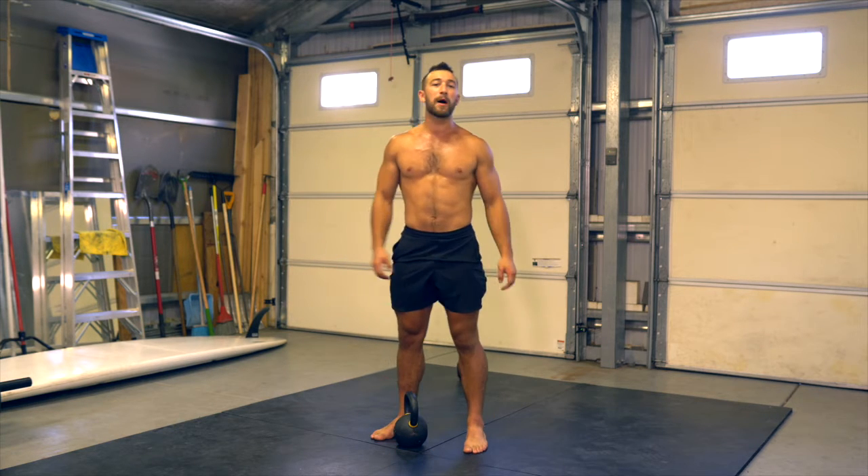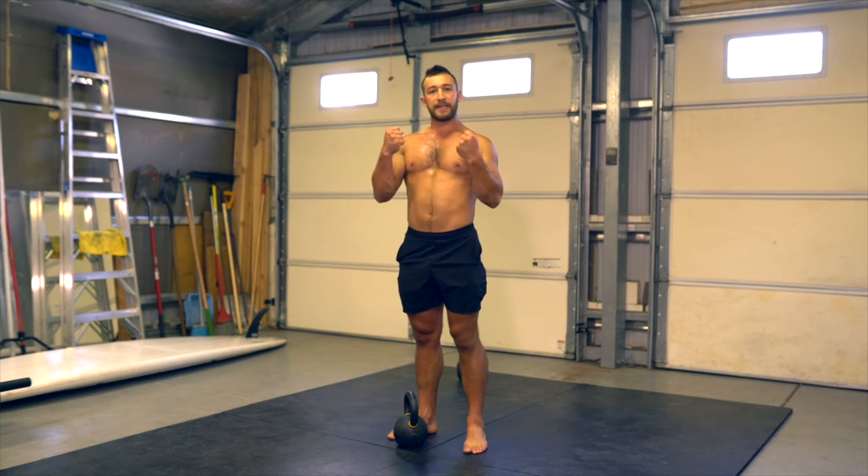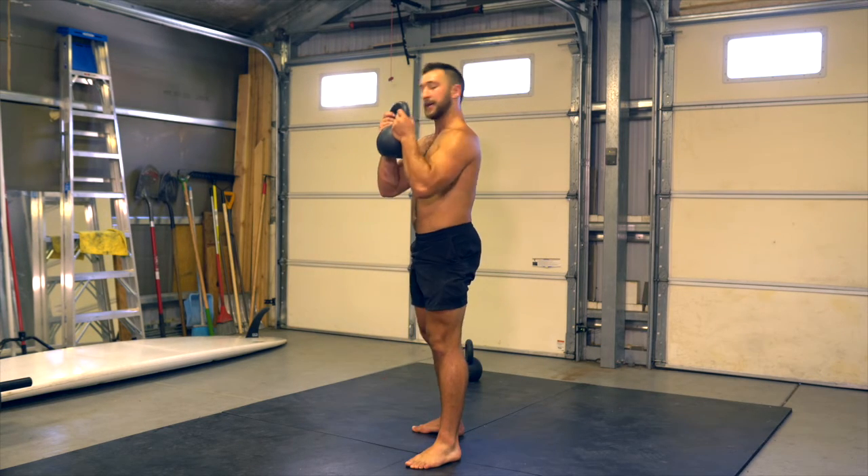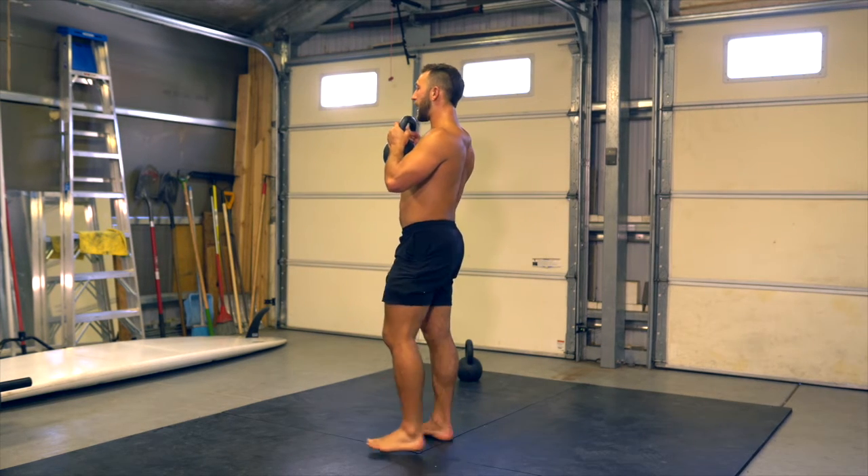Up next, we have the kettlebell reverse lunge. I'm going to clean the kettlebell up into a goblet position, starting there and cleaning into goblet, then rolling the shoulders back.